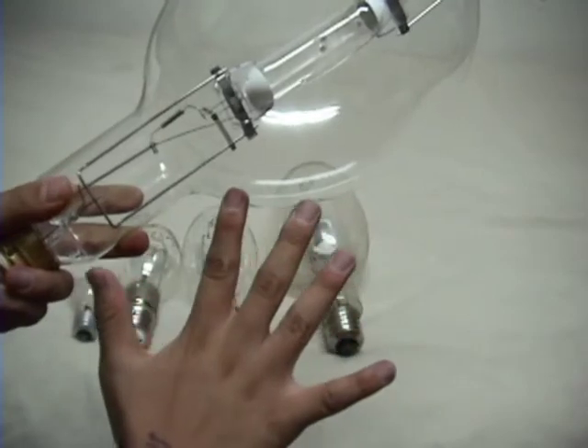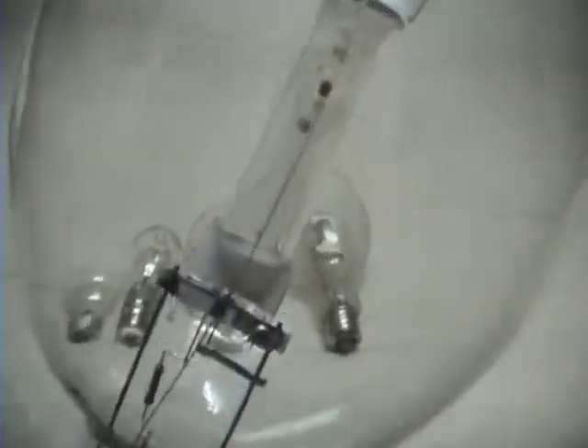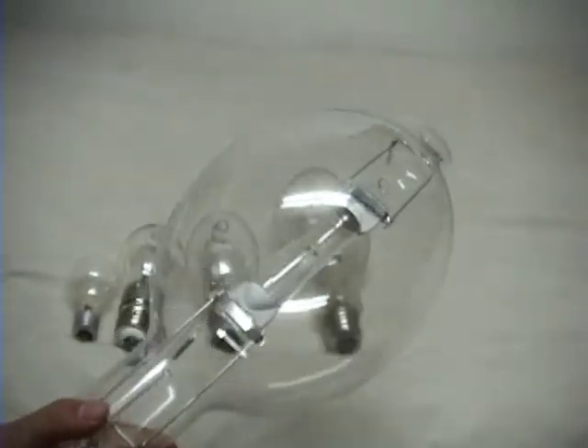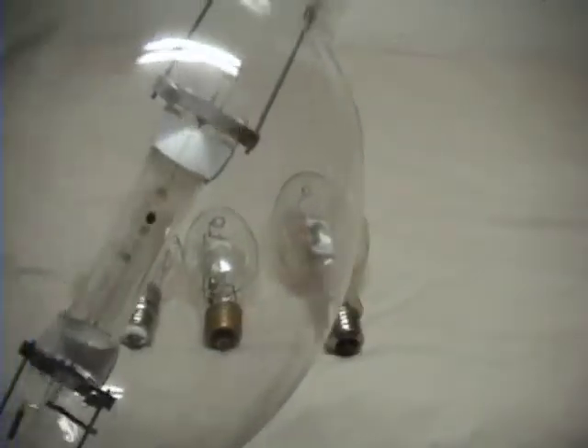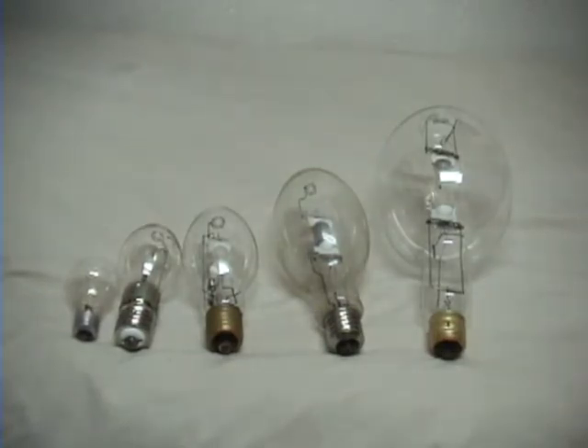Let's see this — my hand — it's really small. Then we have the arc tube, and this beauty. Now, I bought this today in downtown, in a really nice store.